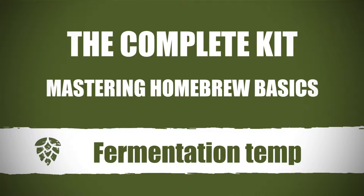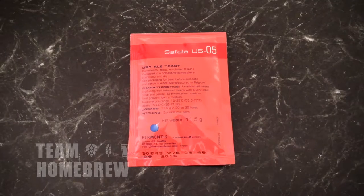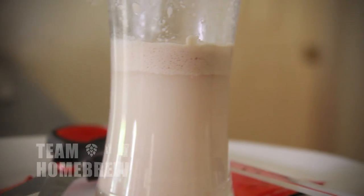Fermentation temperature can have a huge impact on your beer. You want a nice healthy yeast that's working at its preferred temperature range. This will be on the packet of the yeast and will vary quite a lot. It's really important that your beer ferments in this working range.